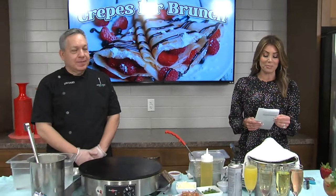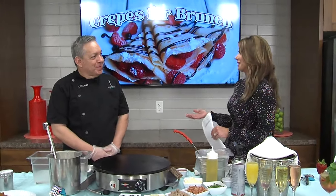Welcome back, everyone. So April is National Brunch Month, so naturally we called our dear friend Luciano Espinosa from Sweet Paris Creperie and Café at the Shops at La Quintera.